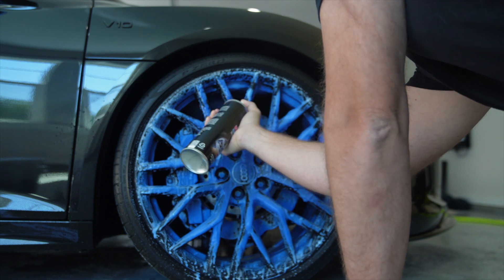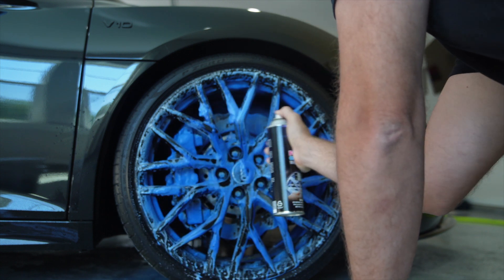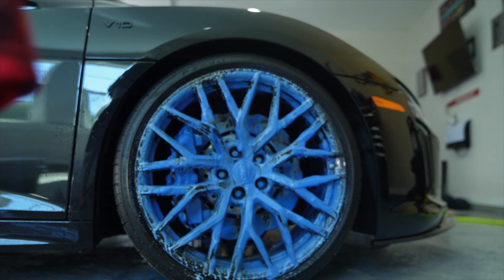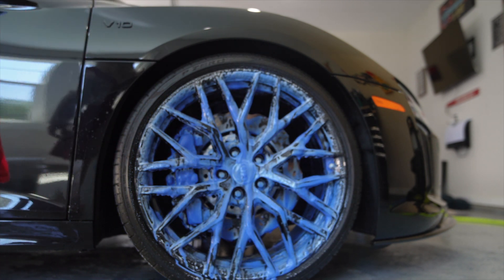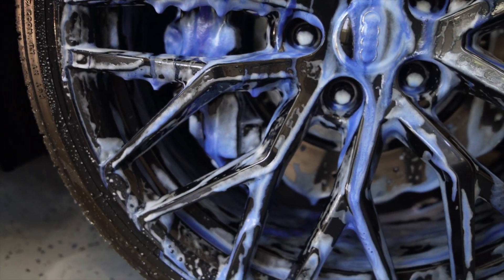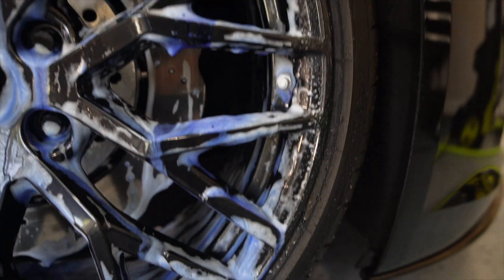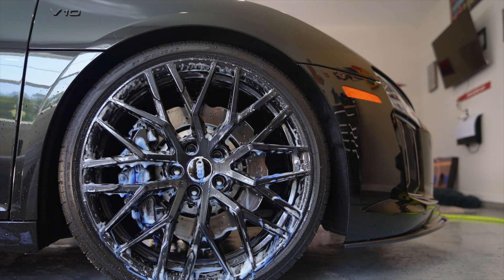What I don't like is I can't get into the barrel all the way. You can see it's blue — it's supposed to react. We're gonna let that sit there for what the instructions say: 10 to 15 seconds or till it turns white. Getting you guys in closer — it's not really turning white. I mean, it is in some places, but the wheel's not that dirty so it doesn't have much to react with. It's kind of turning white in the barrel a little bit.